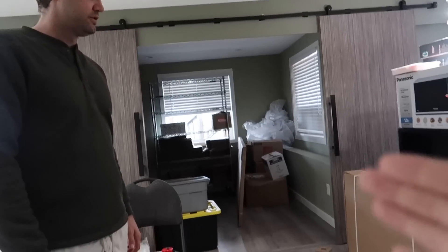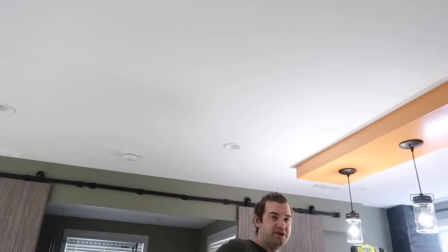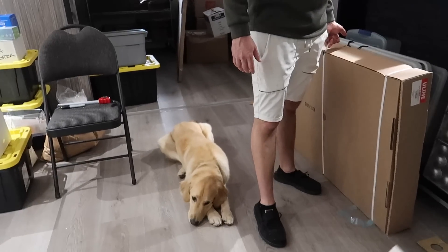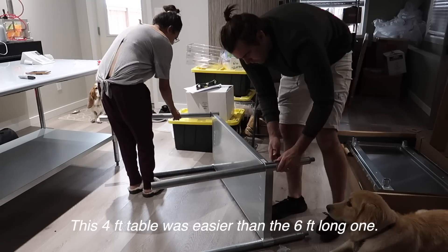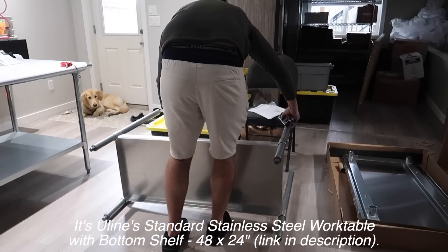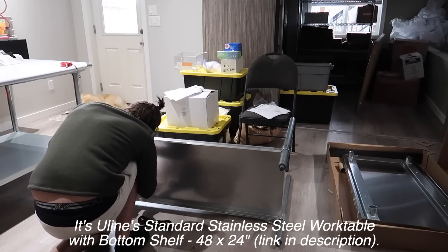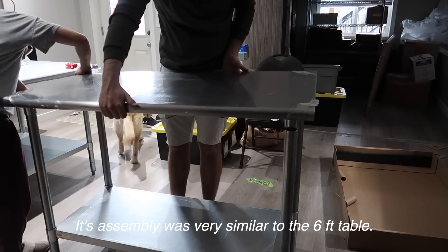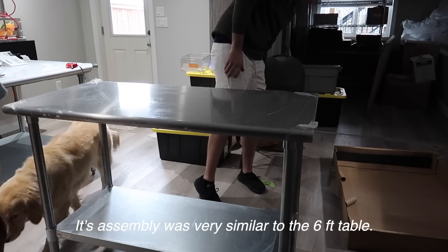Four by three — well, we have extra depth, it's deeper than the table we used to use, so that should give us the extra space that we wanted for a heat sealing table. Actually I think this one's only four by two. We went a little bit less wide. We'll see how that works out.